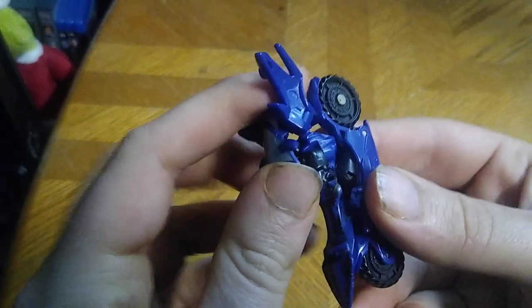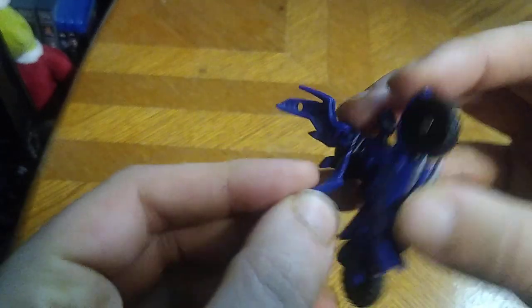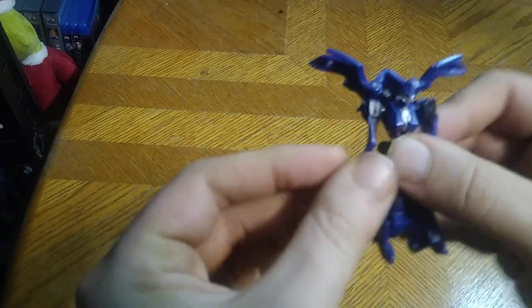Pull this section up to reveal the head, split, fold out the arms. Split her legs. Rotate that into her side — second verse, just like the first. On my copy she doesn't want to stay put, but there we go — RC all transformed up. And she's a good-looking figure, if I do say so myself.